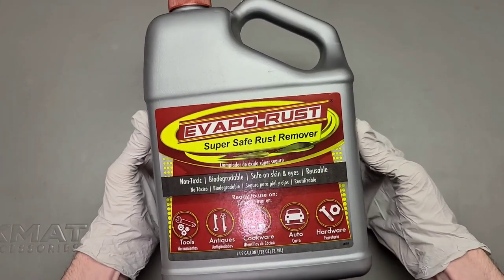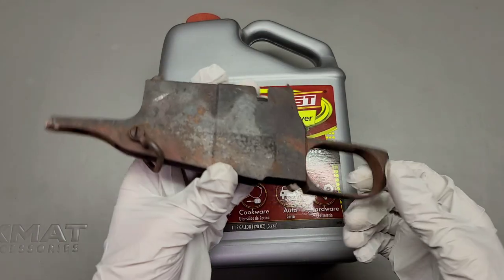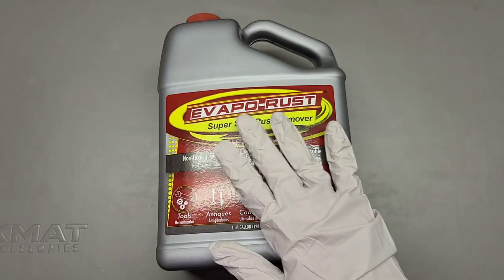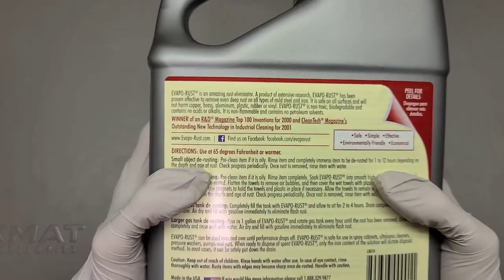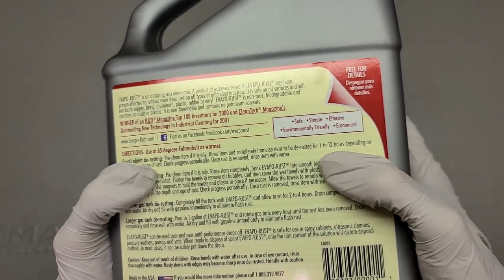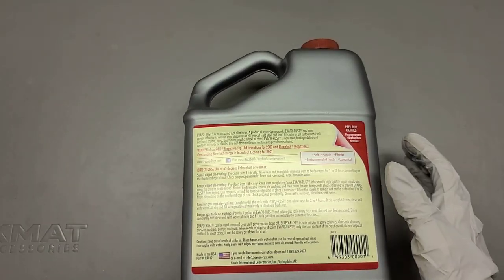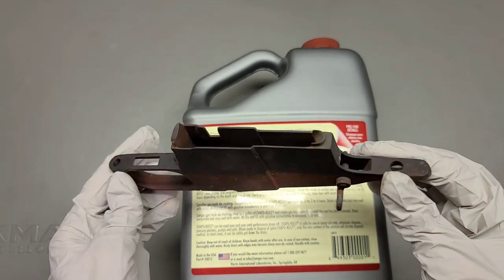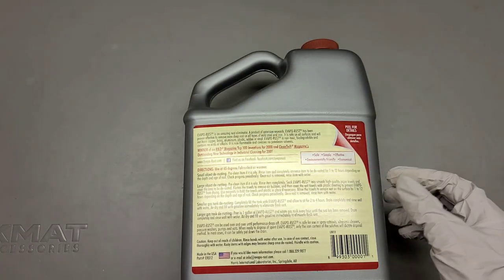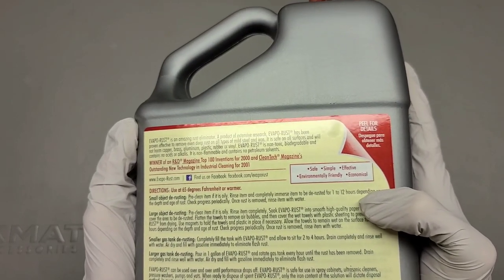So what exactly is this? Well, as you can hear, it's a liquid. I think this is actually water-based. The idea is you take your rusty, horrible atrocity like we have here and you dunk it and you let it sit in this solution. According to the directions — now I'm a man, so I don't usually read directions, but I will for the purpose of this video — it says one to twelve hours depending on the depth and age of rust. So on a scale of one to twelve hours, this is going to be on three weeks, probably. We're going to try that and just see how it works, but it depends on how badly rusted your object is and how deep it is.